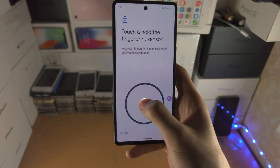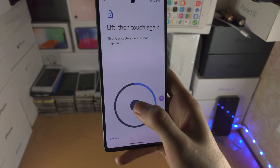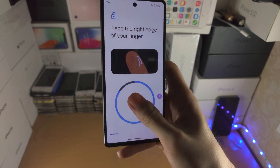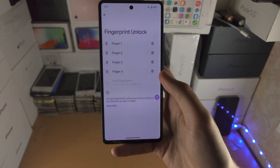Simply tap on 'Add fingerprint,' then place your finger or thumb on the center and move it slowly around, constantly adding inputs — just like this — for the best success rate, then tap Done.